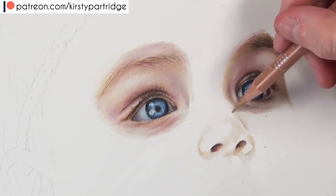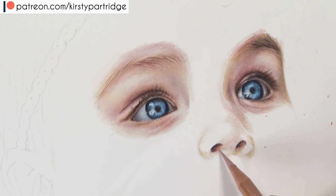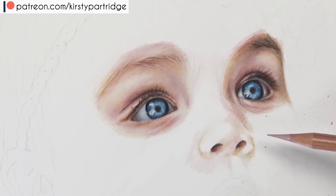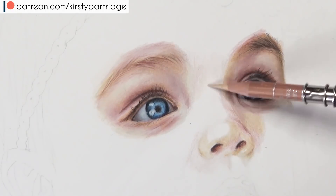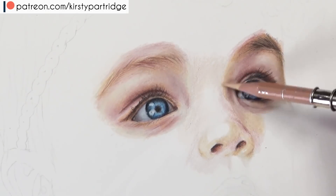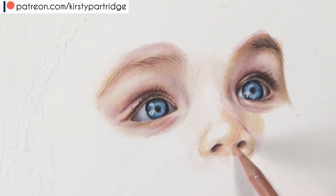One thing I quickly want to mention about baby's eyes before I move onto the nose: when drawing eyelashes, make sure you don't use lots of black, because their eyelashes are really light. I like to use a brown colour rather than black for the eyelashes, otherwise they'll be too dark and it will look like they're wearing makeup. Anyway, let's get on to the nose.